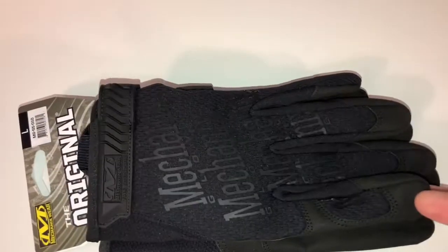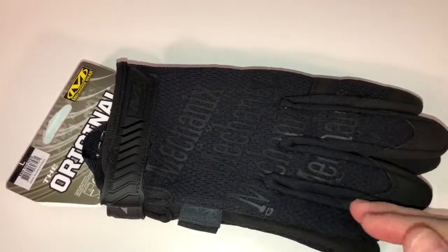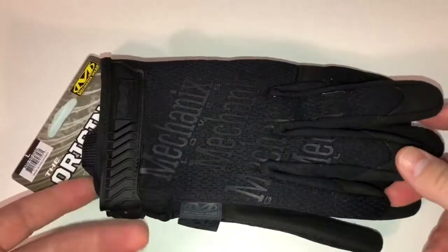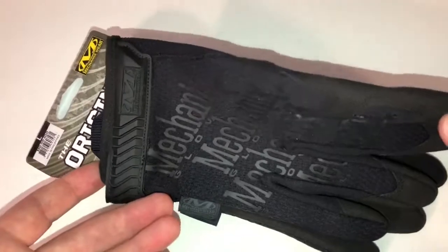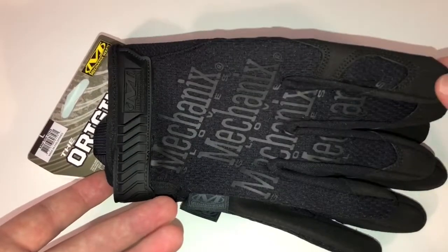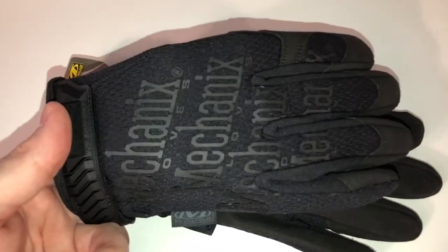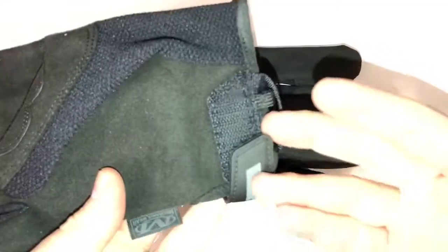They come in a bag — I got these on Amazon in a size large. They aren't exactly like the original ones when they first came out, but they're pretty similar. They have a really nice cloth material on the outside with the Mechanics Wear logo in black on black, so if you look at it one way you can't even see it, but when you turn it into the light it hits and it's slightly reflective — not like bike reflectors, but they do reflect light a little bit.